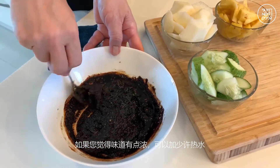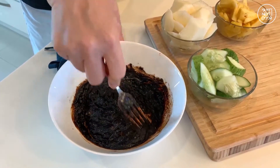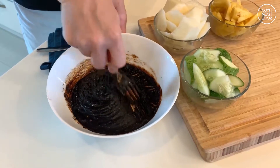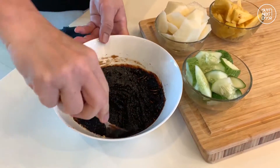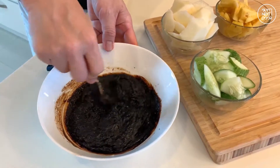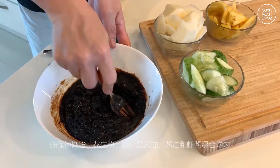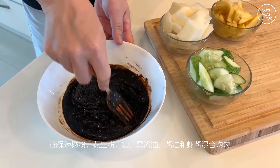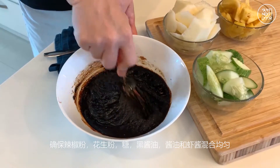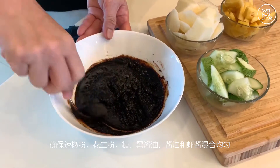If you feel the paste is a bit thick, you can add in some hot water just to make it smoother and not as thick. Make sure that the chili powder, the peanuts, the sugar, the black sauce, the soy sauce, and the belacan have all been thoroughly mixed.